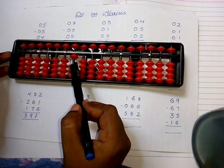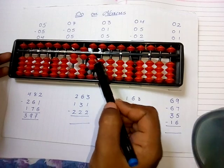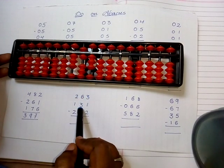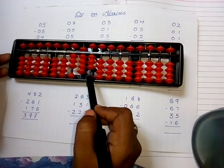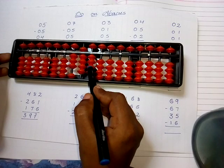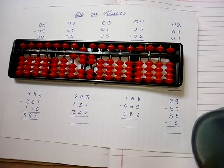The next sum: take two hundred sixty-three — two in the hundreds place rod, six in the tens place rod — five and six — and three in the ones place rod — one, two, three. Add one hundred thirty-one: one in the hundreds place, three in the tens place — one, two, three — and one in the ones place. Subtract two hundred twenty-two: two in the ones place, two in the tens place, and two in the hundreds place. The answer is one hundred seventy-two.